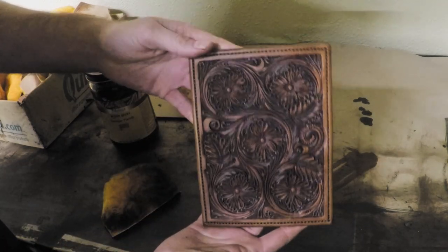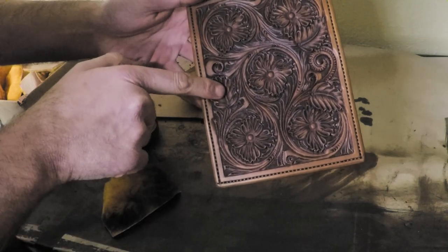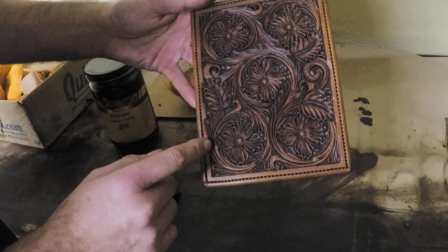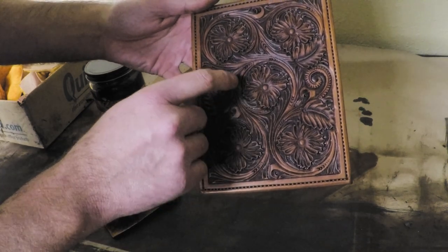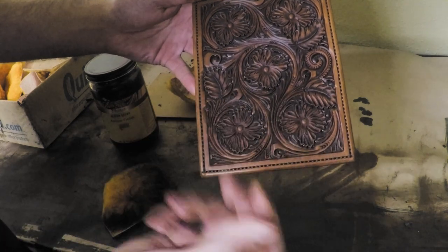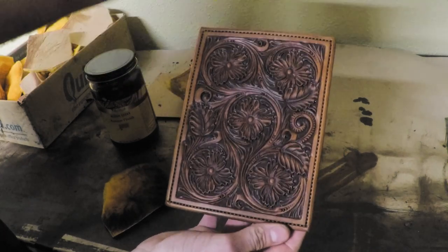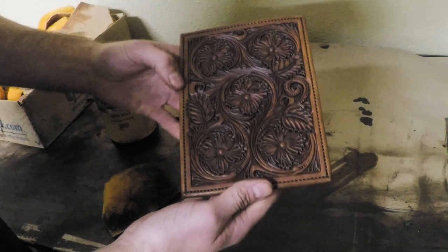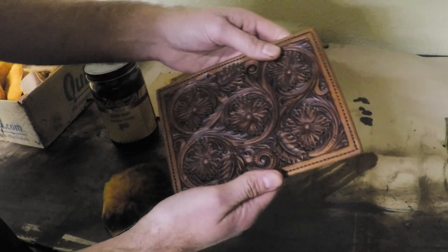I'm usually crunched for time so I get the antique on and then get it off without leaving it too long — I like not too much contrast, just a little bit. But you can see how it's enhanced a lot of the decorative cuts in here, the undercuts — you've got a lot more shadow and contrast. Anywhere you've used a leaf liner, flower center liner, or similar tool, you can now see that detail much better. Antiquing 99% of what I do, but there are times when we decide not to.